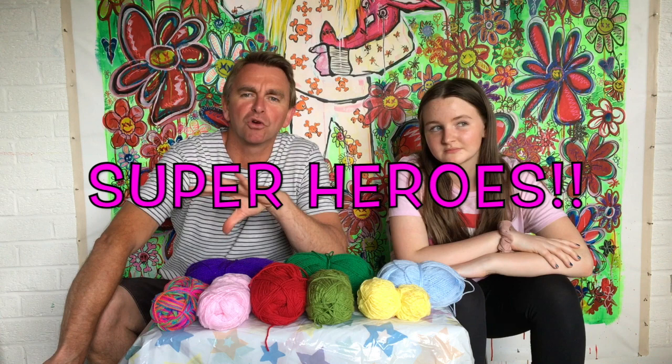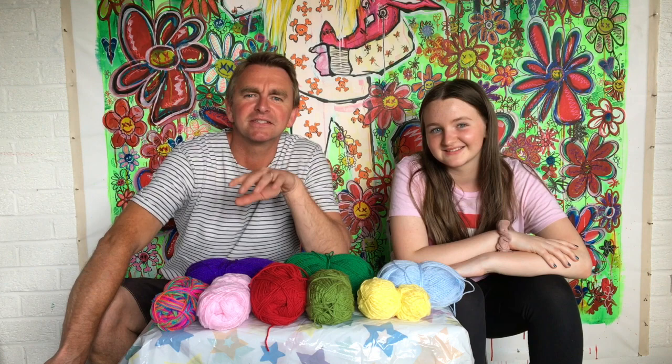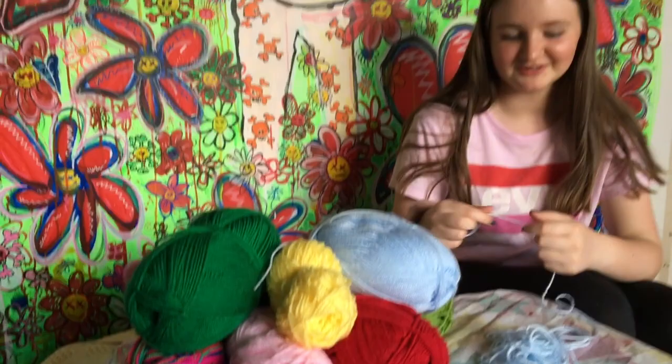With everything that's going on we wanted to do a bit of a tribute to the NHS, so we're going to try and make a rainbow of pom-poms with a heart on it and a thank you to the NHS. We're just going to make it and see what happens, so first of all we need our pom-poms.